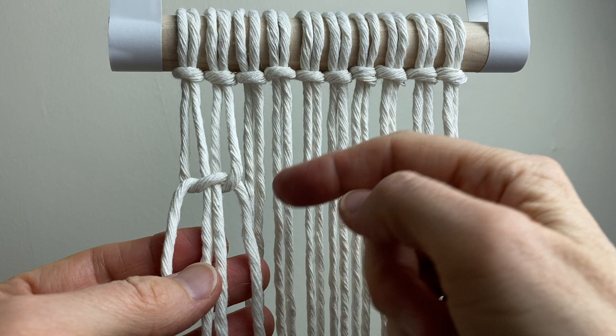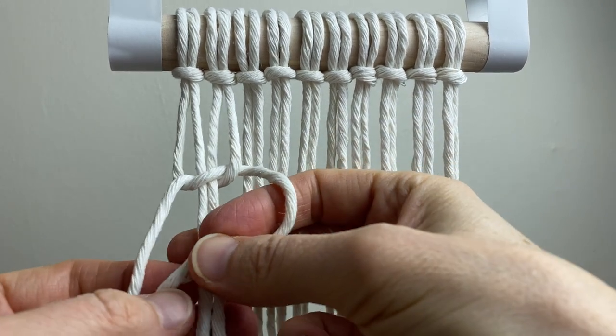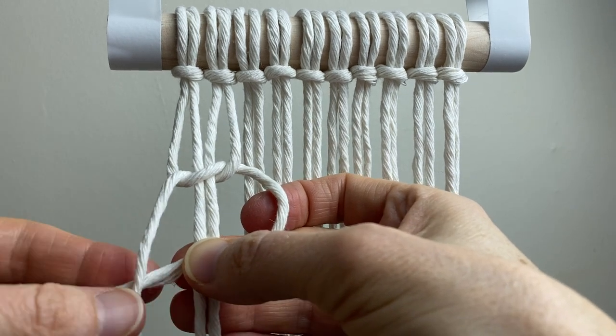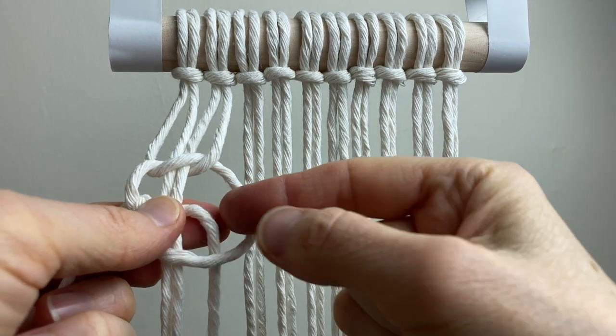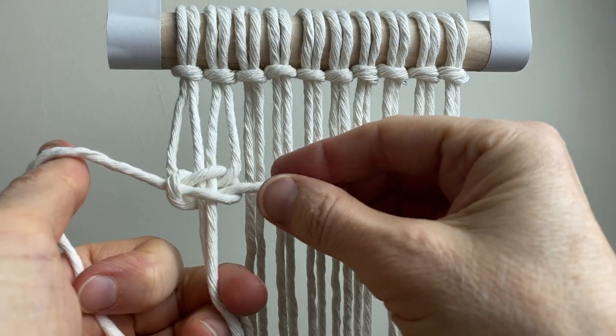Now we're going to do the same thing but starting with the right hand cord. Take that right cord over the two middle cords, take the left cord in front of that cord, around the back and then pull it through this loop. Now pull that snug.